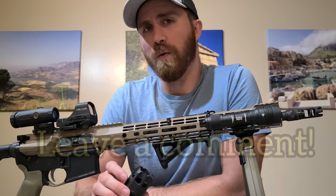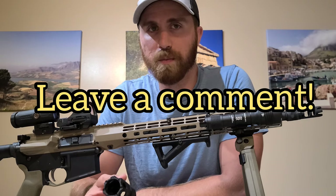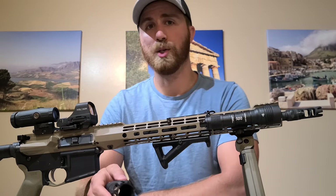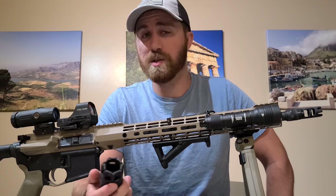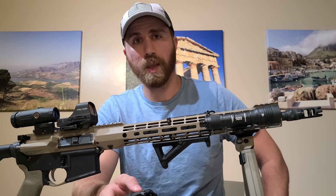Also, leave a comment below if you could. Tell me — what do you guys usually use? Do you use flash hiders, muzzle brakes, compensators? What do you use, and do you already use a blast shield like this one? I'm really curious to know, guys. Other than that, that's all I got for today. Hope you guys learned something. Stay safe, take care, and I'll see you guys next time. Bye-bye.